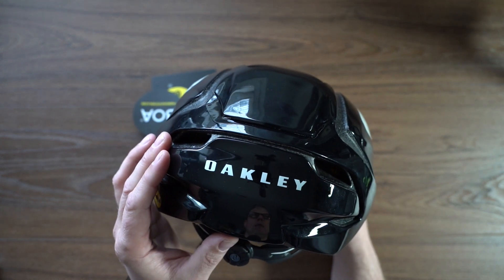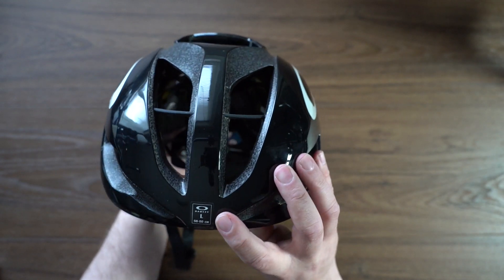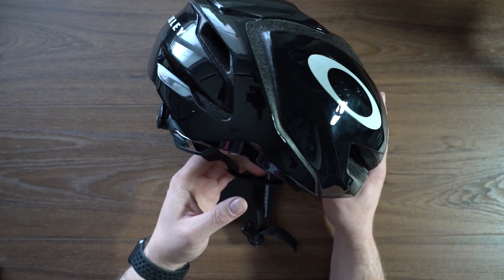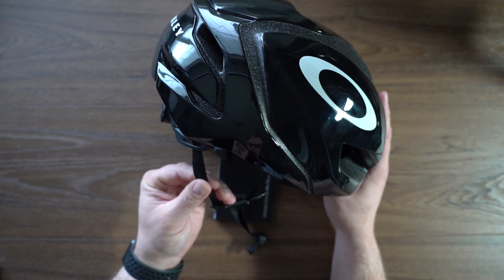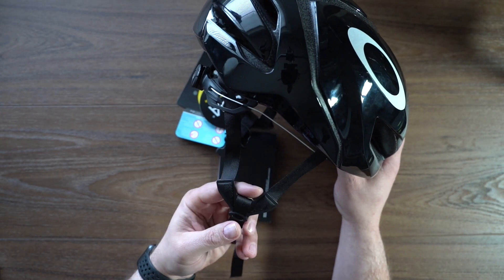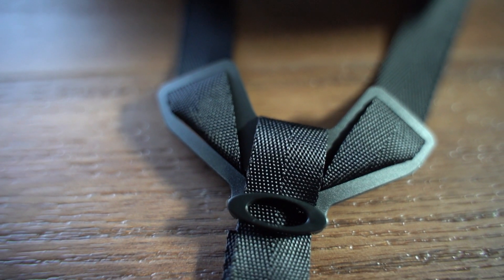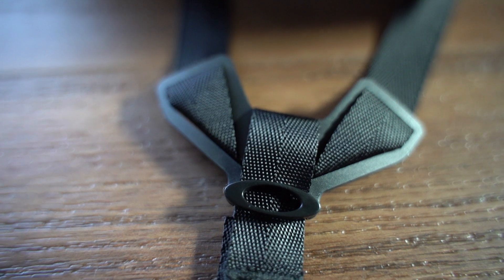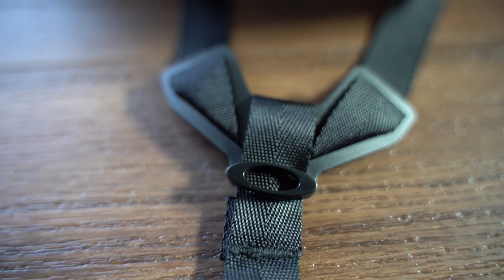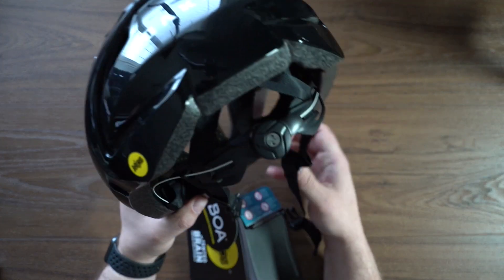You can see the Oakley logo is reflective material, and we also have that on the back and a little on the front. I've gone with size large because of my gigantic head. Looking at the side, the retaining straps are a nice thin material with Y-adapters so they'll sit nice and flat — a lot of helmets tend to get twisted up in that area. There's also some nice Oakley 'O' detailing.